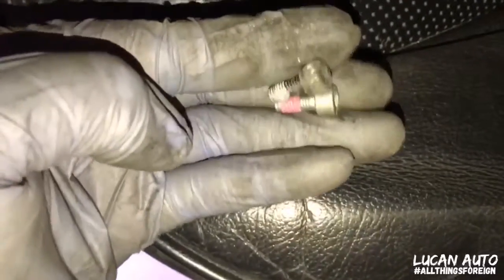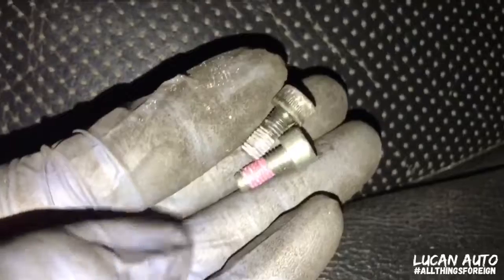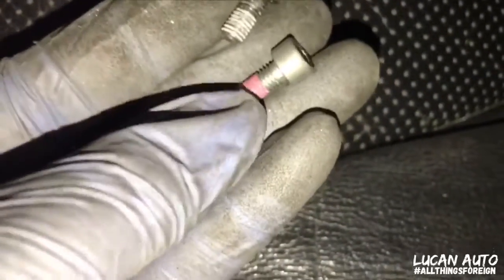You definitely want to put the new bolts in because, as you can see, this is all nasty and dusty. And this one already got anti-seize on it and is ready to go in.